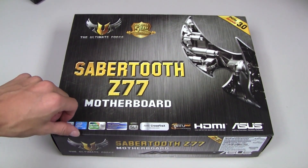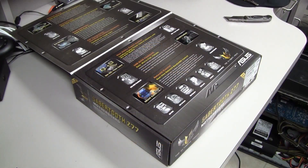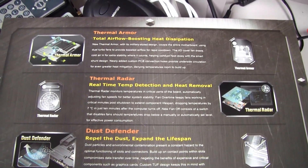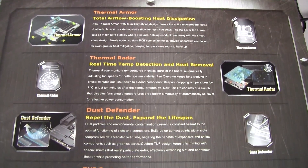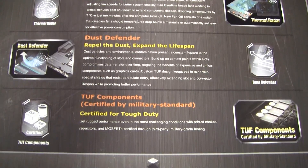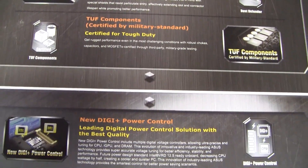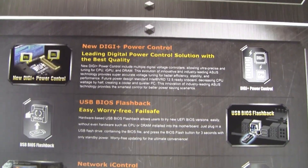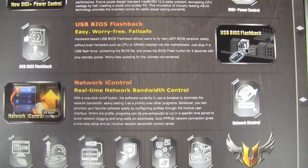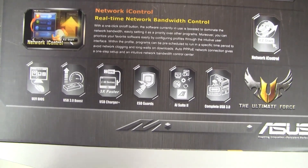There's a flap on the front of the box that can be flipped up to show more detailed information on the features of the Z77. Under the flap we have more detail about the thermal armor, the thermal radar, and the dust defender. We also have detailed info about the tough components, the new DigiPlus power controller for precise voltage, and USB BIOS Flashback — an excellent feature if you ever break your motherboard; just press the button on the back and you're good to go. There's also network iControl, which manages your bandwidth.